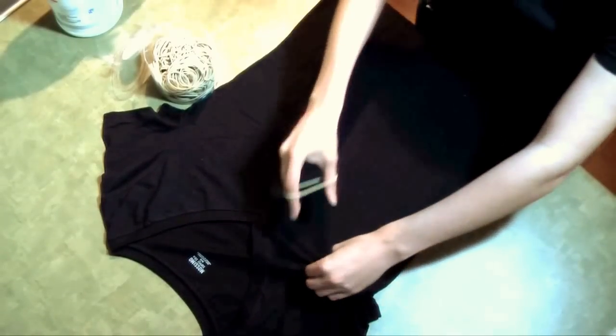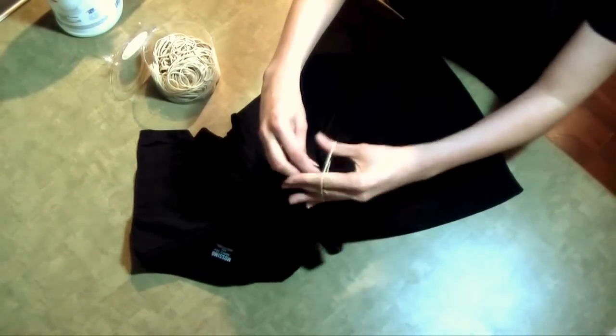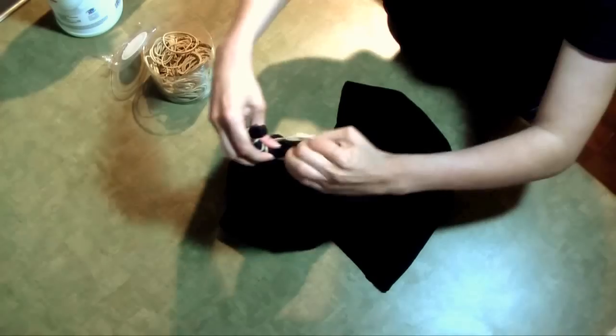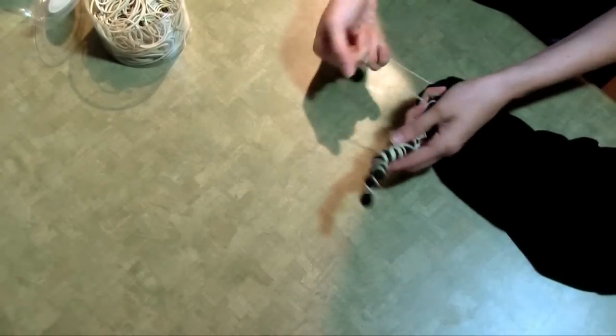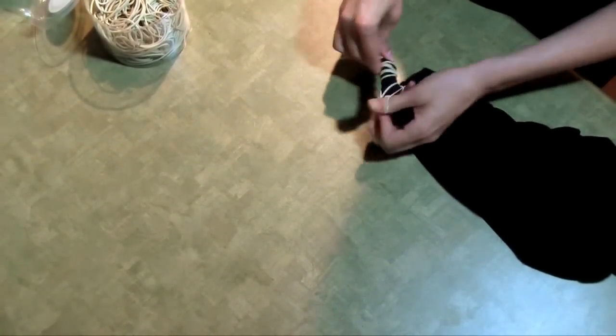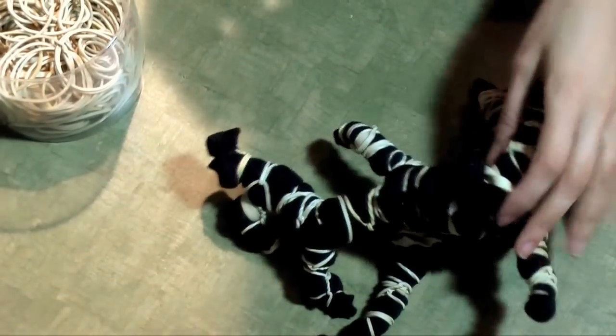Go ahead and grab anywhere on the shirt, grab a rubber band and pull and twist. Just keep adding rubber bands all over the shirt. Grab different sections and twist and add rubber bands until you get this giant, crazy monster.